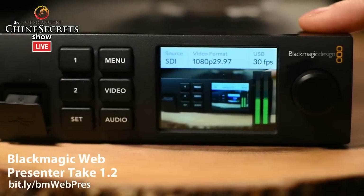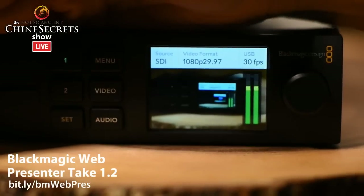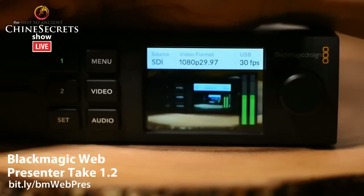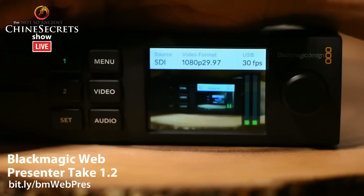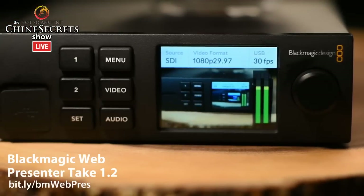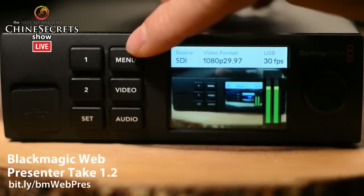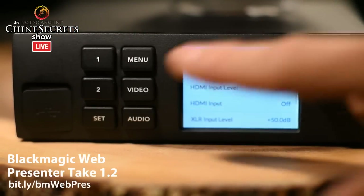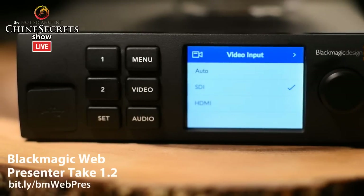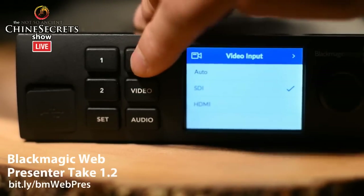Let's switch over and take a look at the front panel. This is camera one glowing green because the camera you're watching is plugged into the SDI input. If I switch to number two, it goes green and switches to the other camera. Now to get into the menus — this is what's new in version 1.2 — you hit menu to enter, hit menu again to exit. You can also hit audio to jump straight to the audio menus, or hit video to get into the video menus right away.